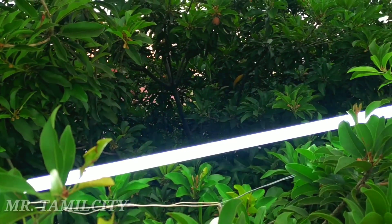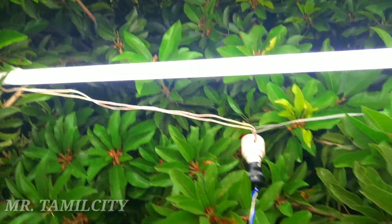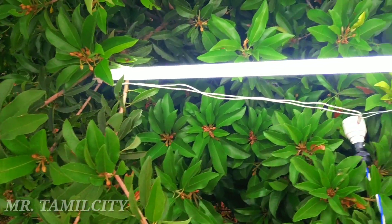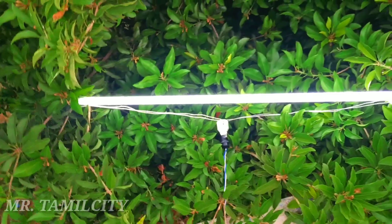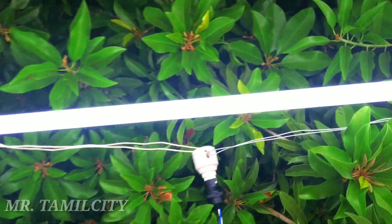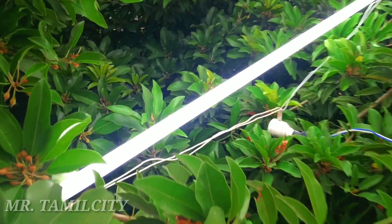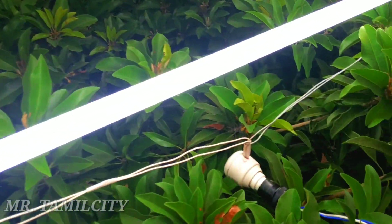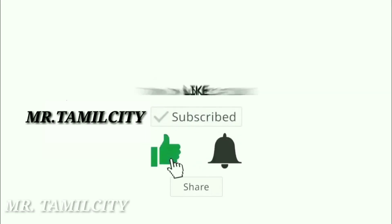I am showing the light on the circuit board — the complete circuit board with the light working. I hope you will see this video. Please like, subscribe, and click the bell. Please like and share the video.